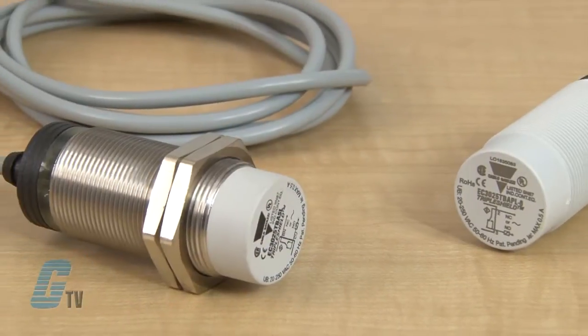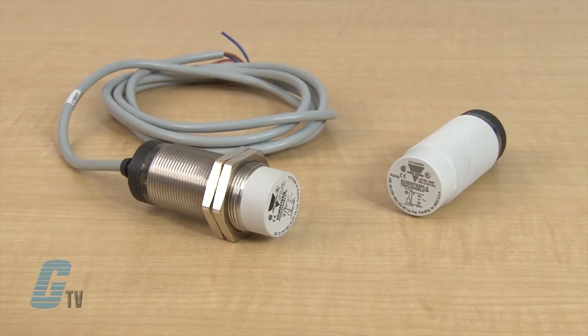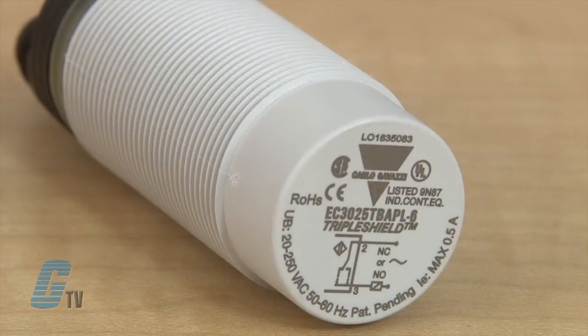These sensors have up to a 16mm sensing distance with flush mounted in metal models, or a sensing distance of 25mm in non-flush mounted models. They feature Carlo Gavazzi's triple shield sensor protection, which is tested to withstand electrostatic discharges up to 40kV and line transients up to 4kV.